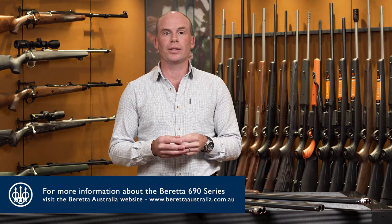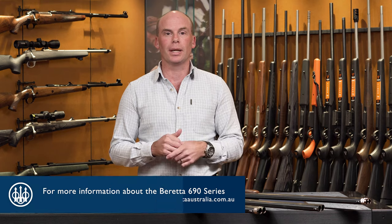For more information on the 690 series head over to our website www.beretta australia.com.au, and head to our YouTube pages, Instagram — like and subscribe and keep updated for more information coming your way.